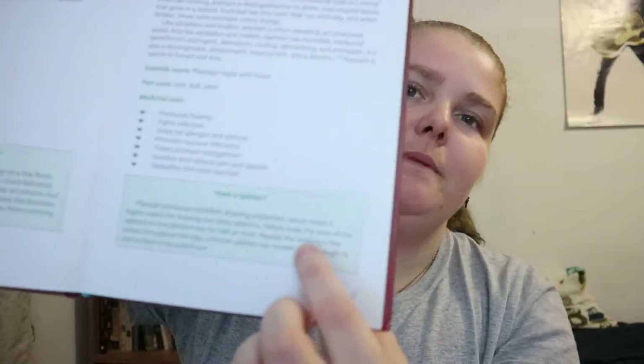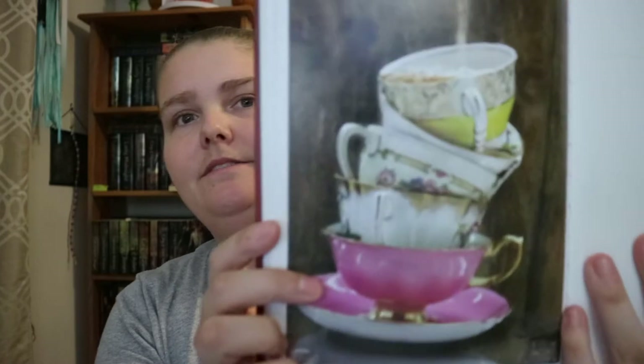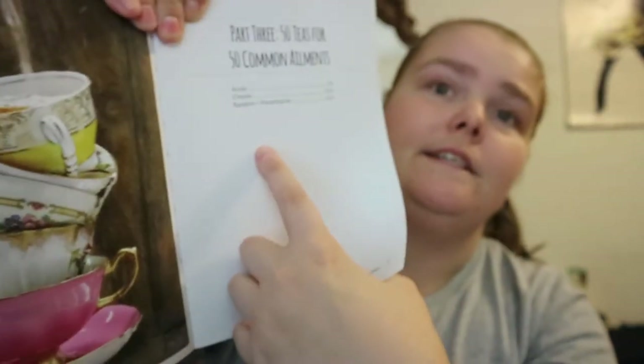You get some additional tips — like for a splinter — and that's what you get for the plants section. Then you move into Part Three, which includes an index broken down into acute, chronic, random, and preventative categories.